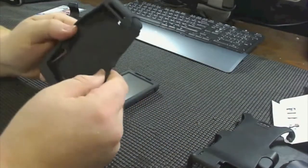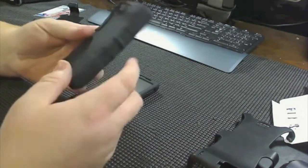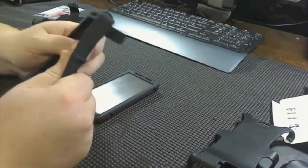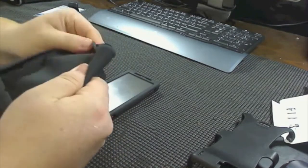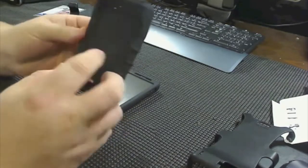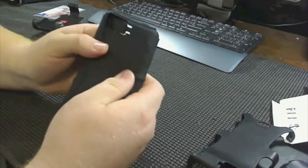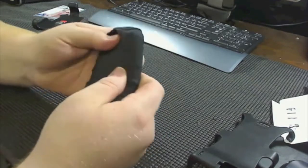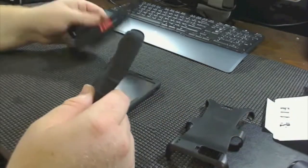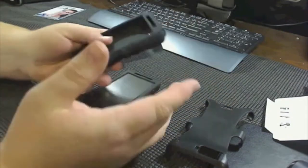The second part is your skin — the rubber anti-shock skin. First thoughts: very nice, very soft, very supple. Like I said, it does not have that sticky, gooey, grimy feel where it feels like it's gonna hold lint. So if you would happen to just throw this in your pocket instead of using it with the holster, it doesn't seem like it's gonna grab a bunch of pocket lint and you're gonna be wiping your phone off all day long.